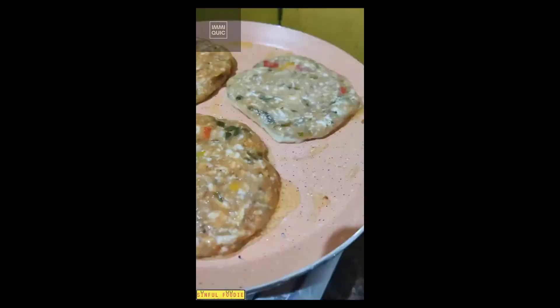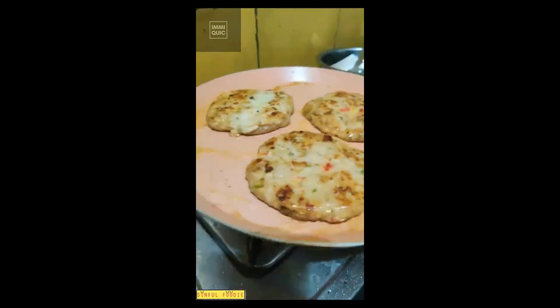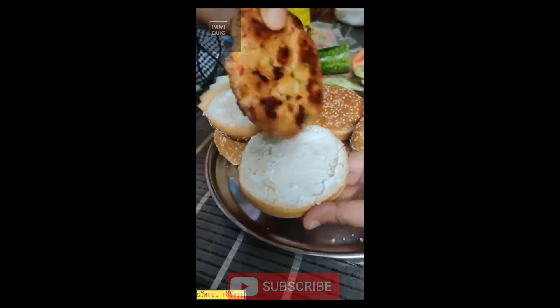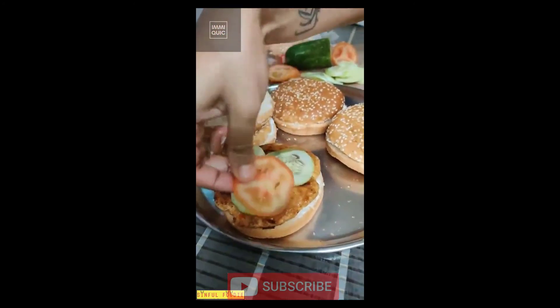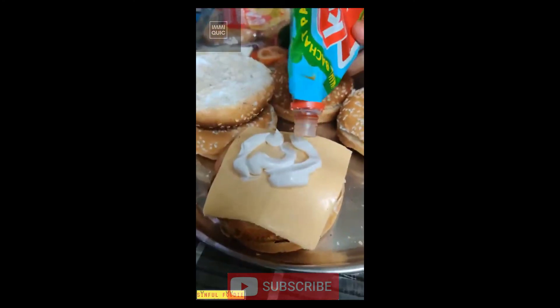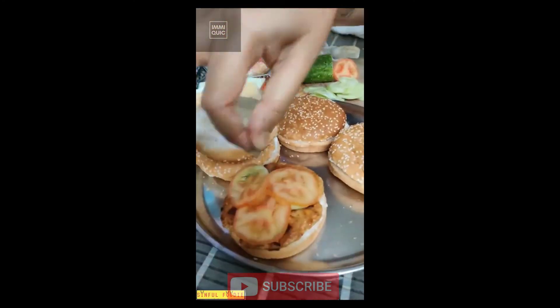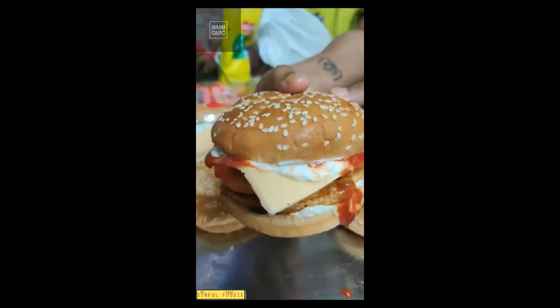I've just fried the patties on the pan until they're completely juicy and crisp — you can hear that sizzling sound. The burgers are ready to eat. They are juicy and crisp. Place the burger together and add your toppings. I've also added some ketchup because I love my burgers to be very moist. Sprinkle on some black pepper. Your burgers are all ready!